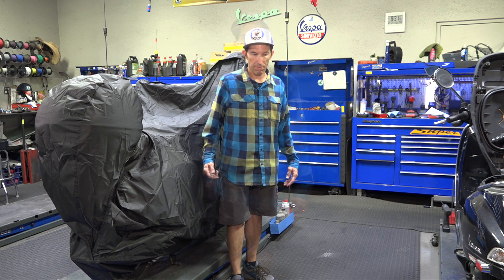Thanks for watching. This is Robot here from VespaMotorsport.com and ScooterWest.com. If you're looking for this cover and want to order it, the part number is VMS14. Thanks for watching — until next time!